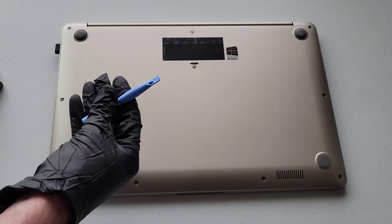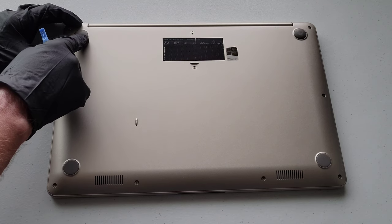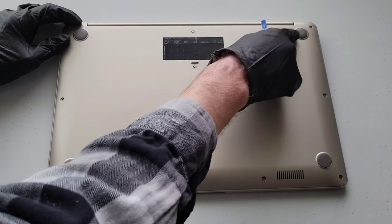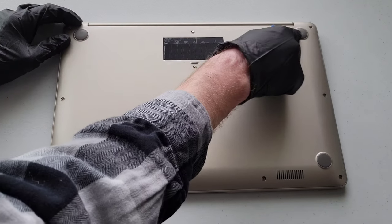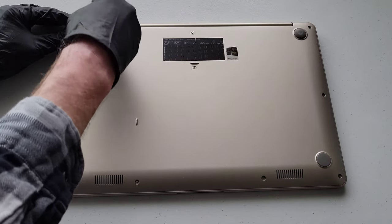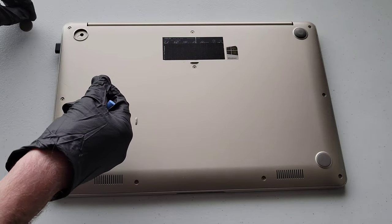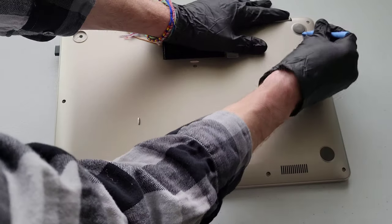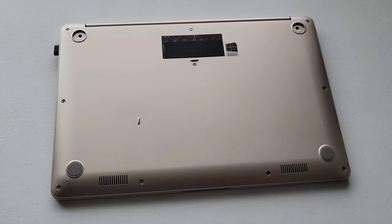The first thing is to take the two rubber feet off, and that's what I'm using the plastic pry tool for. If you use metal, you have a pretty high chance of damaging the plastic, so using a plastic pry tool reduces that risk. I'll just gently put the pry tool in — this one came off pretty easy since we've had to take it off before — and there's the second one off too.